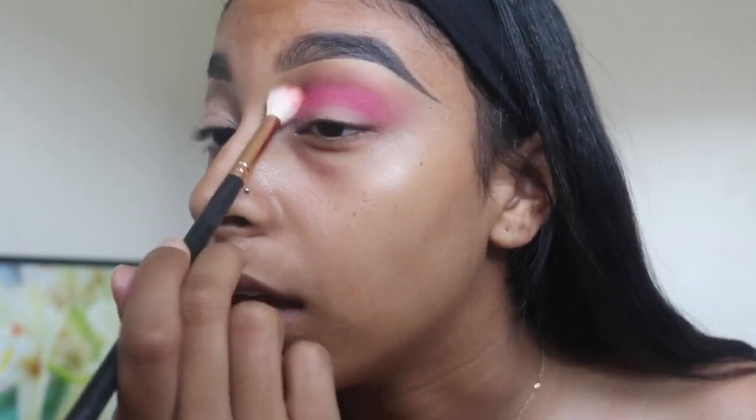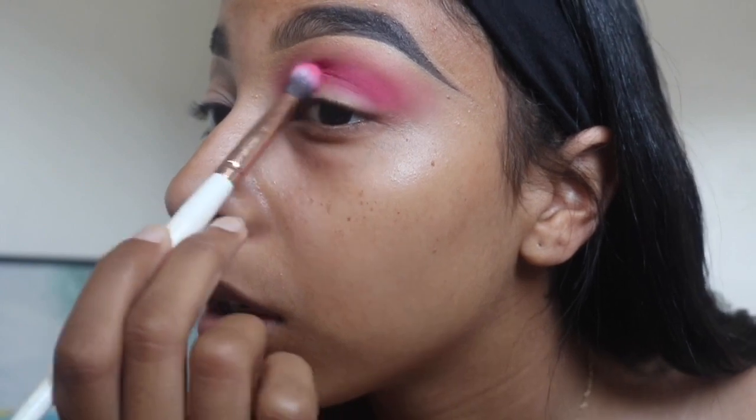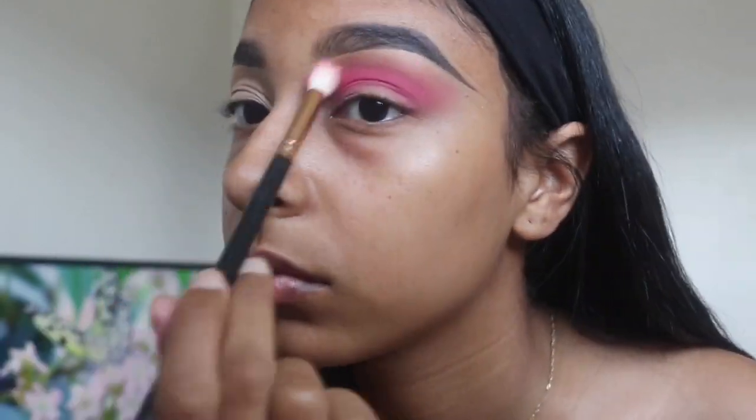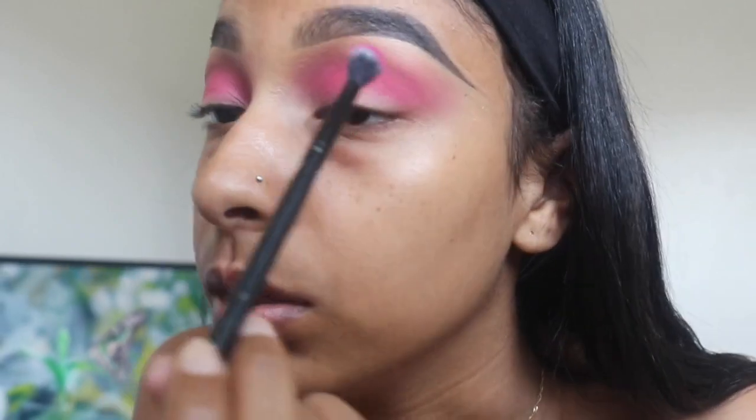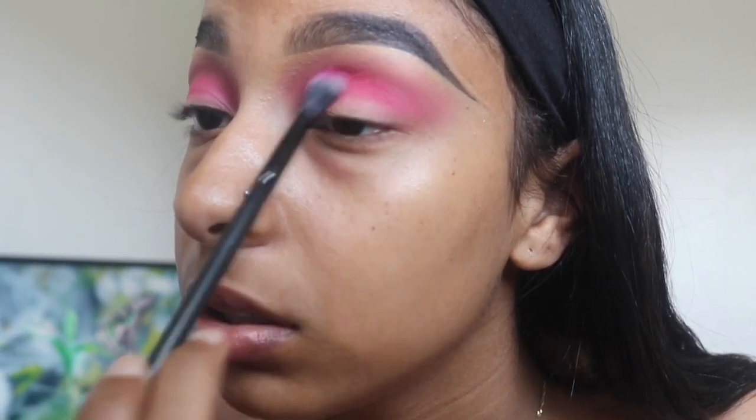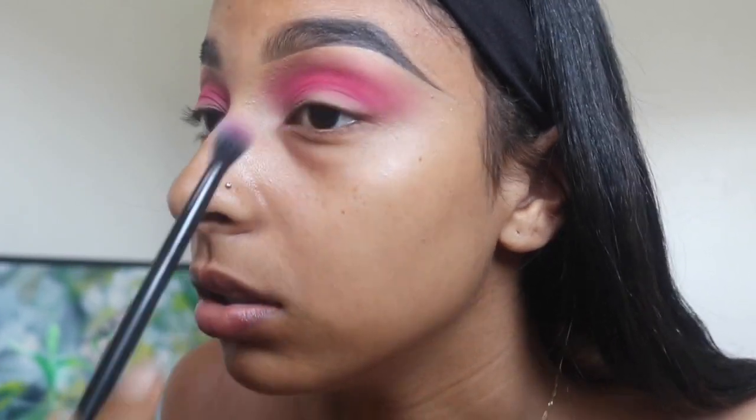You guys have seen me do a cut crease plenty of times — I'm just trying a different method. I'm going to draw it out just a little bit more. I feel like it's pretty pink, but I want the crease to be a little bit darker. So I'm looking at the shades that I have, and I do have Dance Party in this dark nail palette, which is a little deeper. I want to be very careful with it, so I'm going to grab a brush and tap off a lot of the excess. I'm going to use the tiniest bit and put it right in my crease to deepen it up even more.